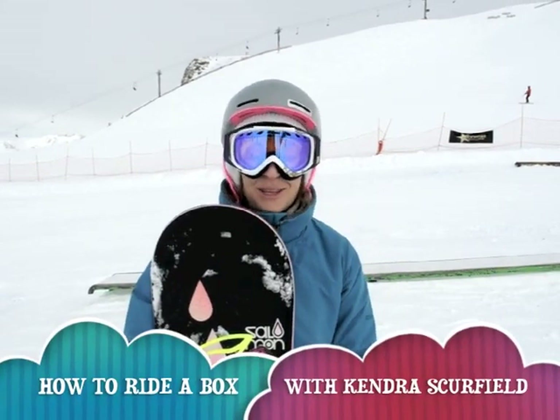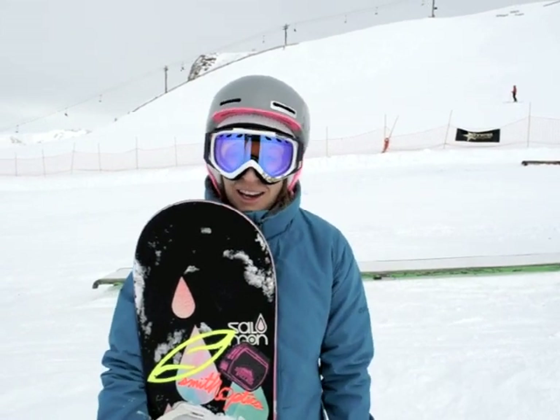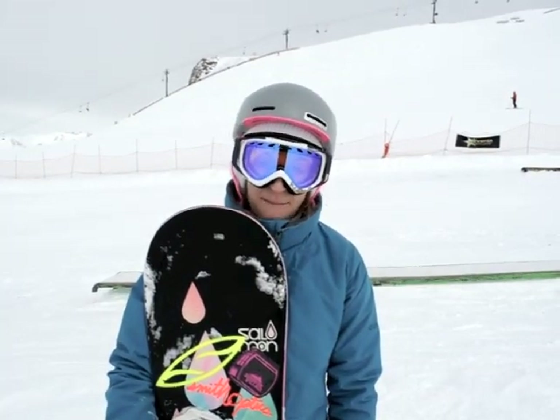Hi, I'm Kendra Scurfield and we're up at the Sunshine Village terrain park. Today I'm just going to walk you through on how to hit a rail or a box for the first time.